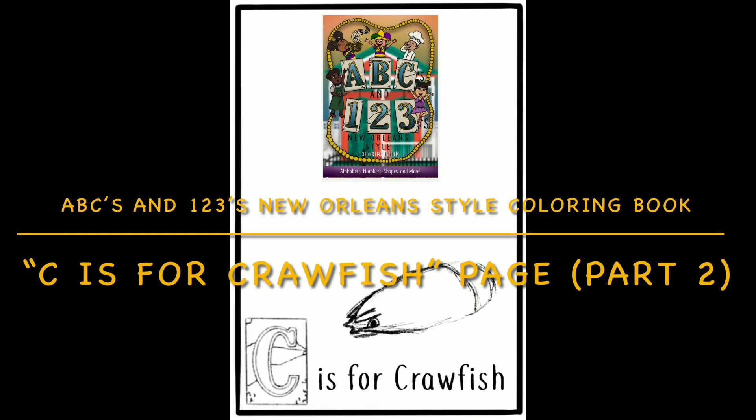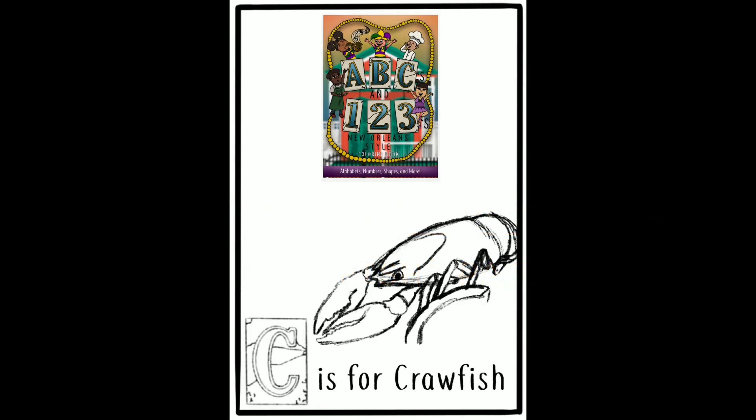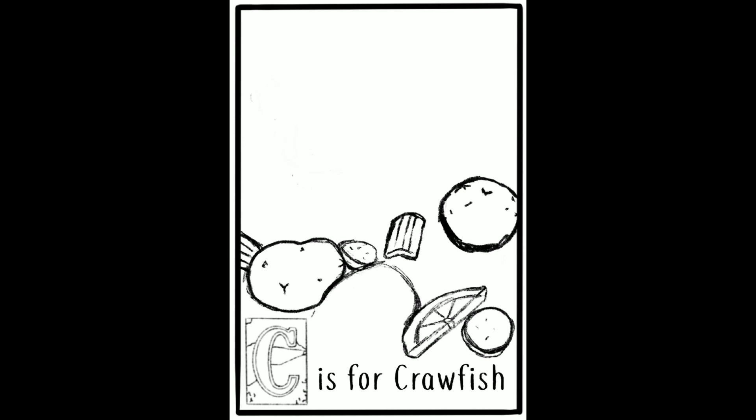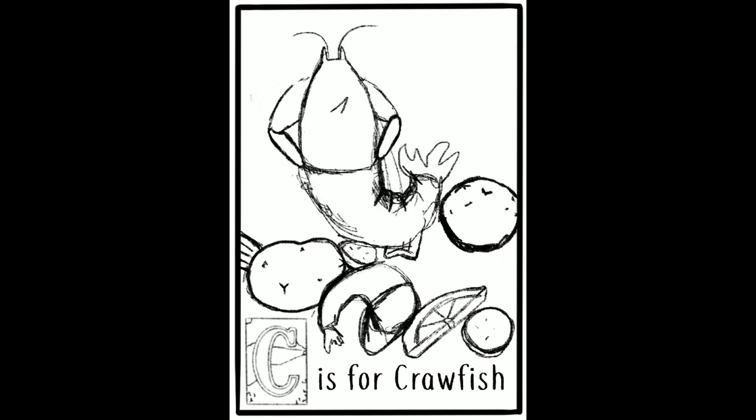Welcome back everyone! So here in my book that I created, which is ABC's and 1, 2, 3's New Orleans Style, I'm showing you guys the time-lapse of the C is for Crawfish page.